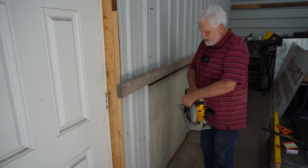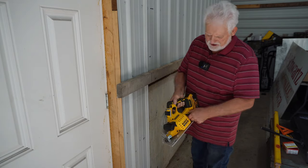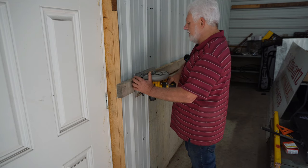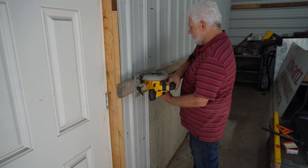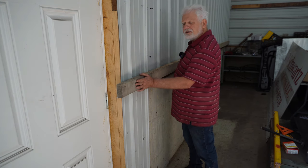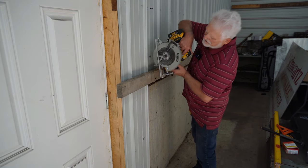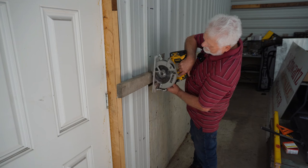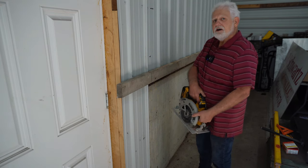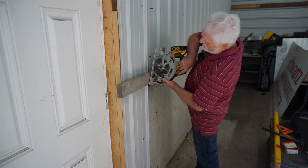When cutting something, if at all possible, set your saw for depth — mine needs to be set down just a little bit. On this saw it's real easy to do, just so I'm barely cutting through the wood. I always like to cut where the piece that is going to fall away is away from my saw, so that it falls away and you have a lot less chance of that board binding up or kicking back at you. This blade is dull so bear with me.